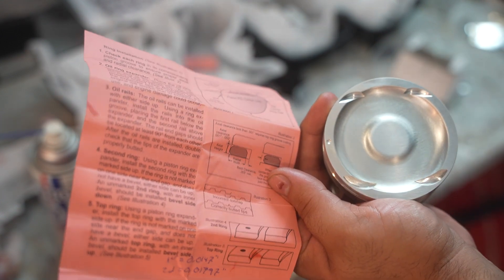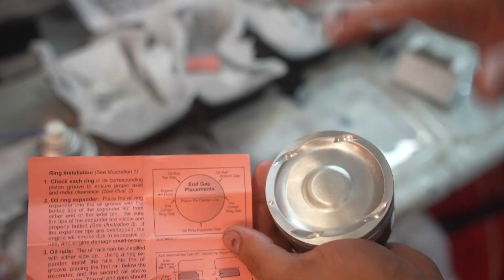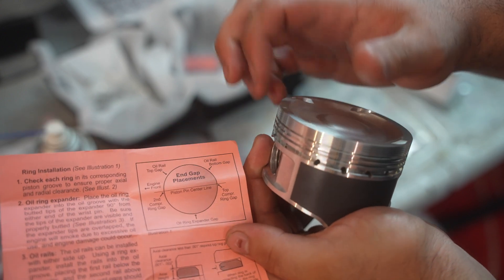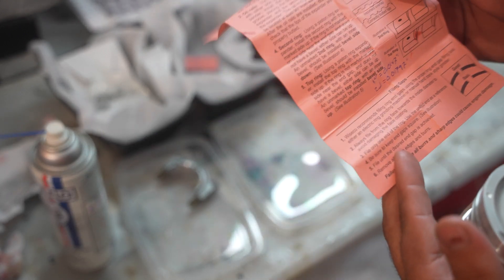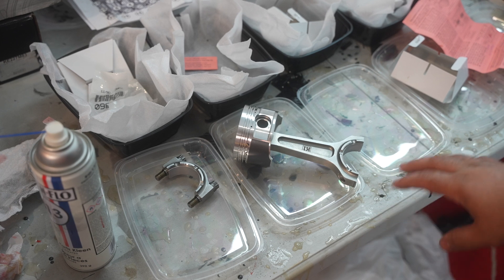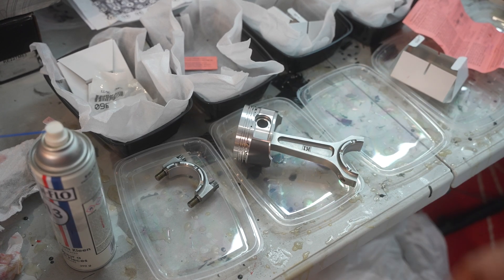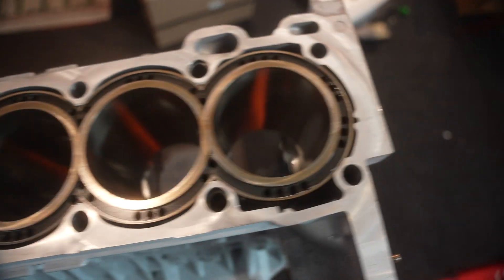One extremely important step: the marking on each compression ring must face toward the top of the piston. When installing them, the marking faces up — not down. Also, when re-gapping the piston rings, make them parallel so they're not crooked, and make sure to deburr them — remove all sharp edges. If you don't have the deburring tool, use a very fine grit sandpaper with very light passes by hand. Take more time and more passes rather than removing too much material.